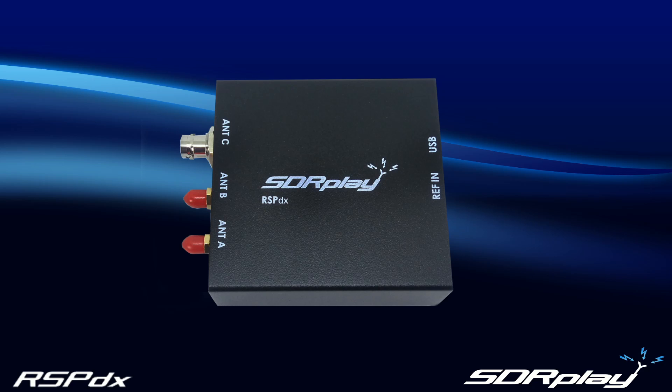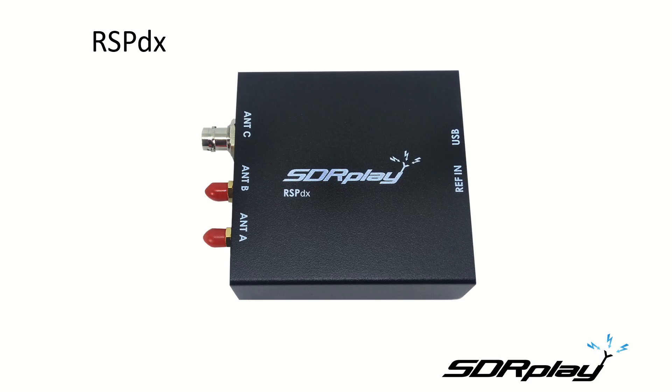Here are some of the key features. The RSP-DX is a redesign of the RSP-2 and the RSP-2 Pro. We've kept popular features such as the multiple software selectable inputs and the 4.7 volt 100 milliamp bias T, but we've also added some features that the RSP-2 and RSP-2 Pro didn't have, such as the software selectable hardware notches on all ports and a new high dynamic range mode.